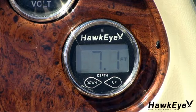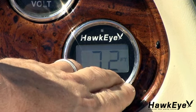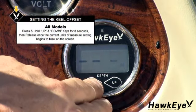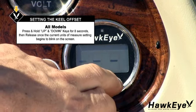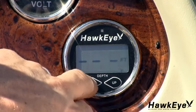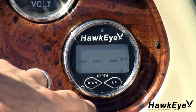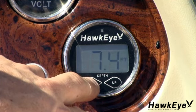Finally, let's set the units of measure for the readings. The two settings available are feet and meters. To set the units of measure, first make sure that the display is showing the current depth. Press and hold the up and down keys until the current unit of measure begins to blink — approximately eight seconds — then release the keys. To set the units to feet, press the up key; FT will flash on the display. To set the units to meters, press the down key; M will flash on the display. The display will return to normal operation mode automatically after five seconds.